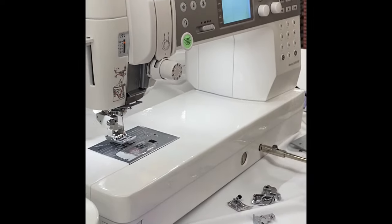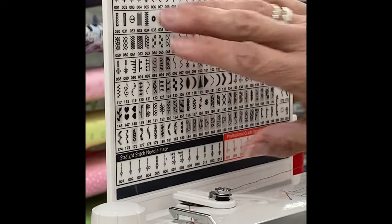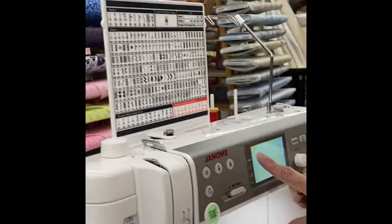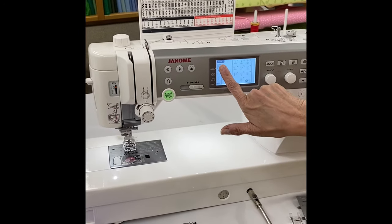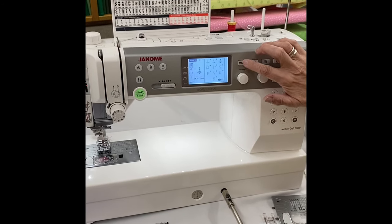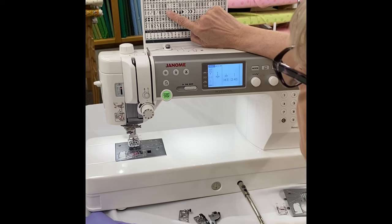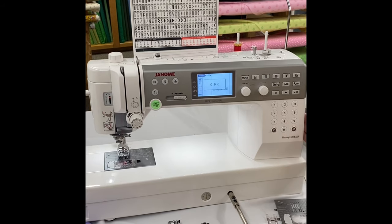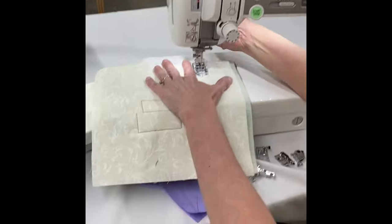This machine has a ginormous amount of stitches. I'm in mode one right now, which it shows right on the front of the machine. I touch my mode key and go to mode two. The stitch I want — one of my favorite quilting stitches — is stitch number 096, the serpentine stitch.